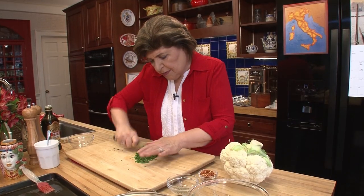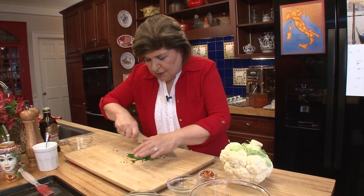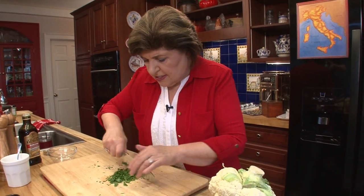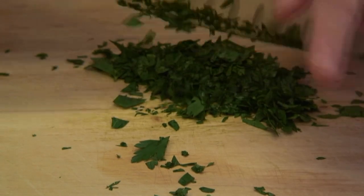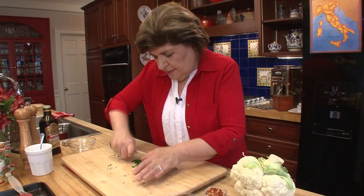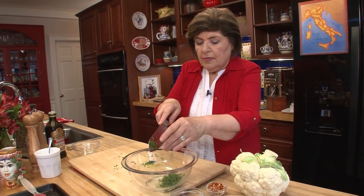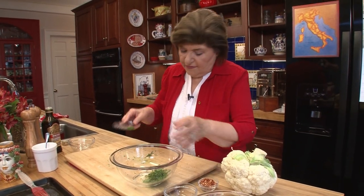I really prefer using the flat leaf Italian parsley. Always use it fresh — don't try to do this with dried parsley because it just will not be the same thing. You really want to give it a good mince. We're going to put it in a bowl — that's about two hefty tablespoons of parsley.